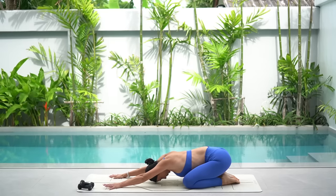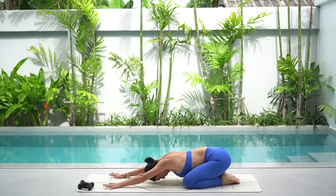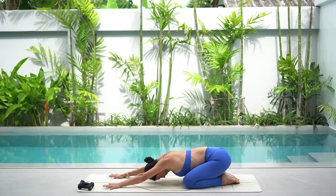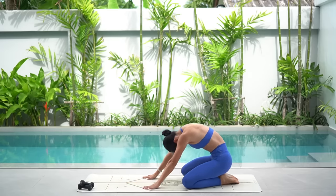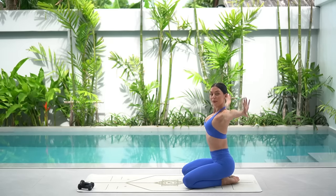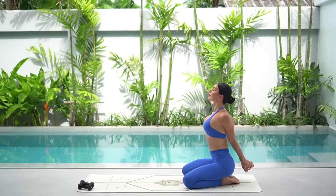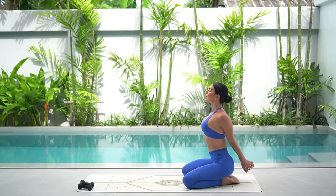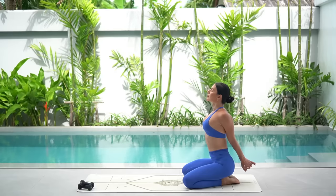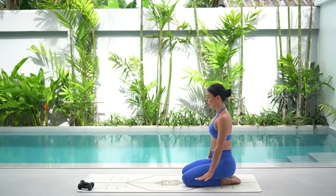Lower your knees and press back into a well-deserved child's pose. Let your forehead rest on the floor and just take deep breaths. Carefully roll your chest up, sitting back onto your heels. Inhale reach your arms up to the sky, exhale interlace your hands behind your back, then inhale straighten your arms and open through your heart. Taking a few deep breaths here, releasing any tension through your shoulders. Then release your hands and take a nice big shoulder roll.